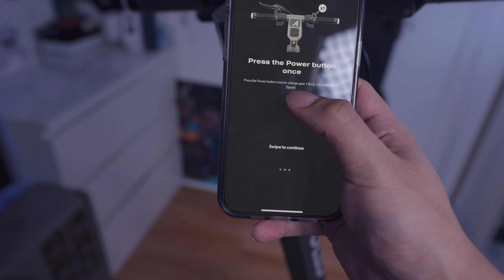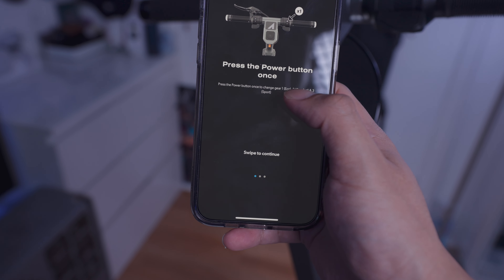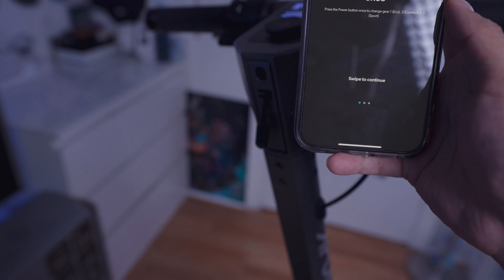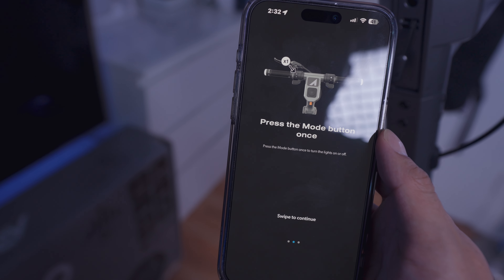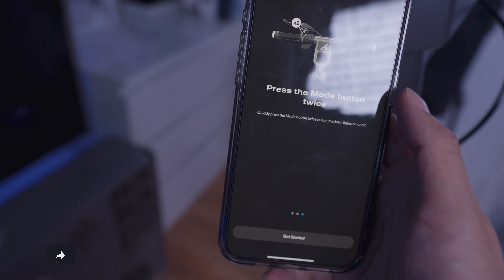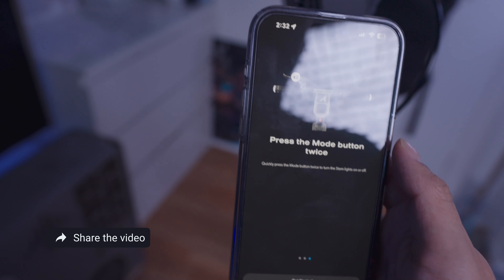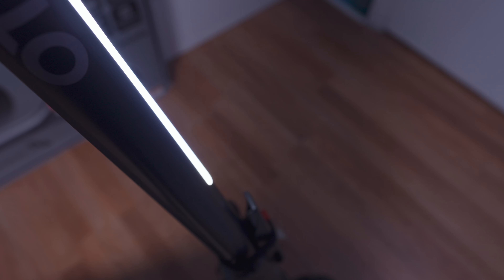Press the power button once to change gears — gear one is eco, gear two is comfort, and gear three is sport. That's going to be on your right side. Press the mode button once to turn the light on or off. Press the mode button twice to turn the stem lights on or off — so that's this light right there.